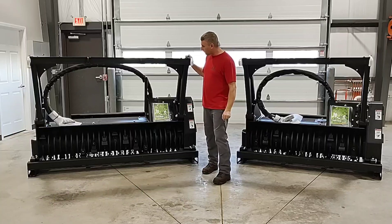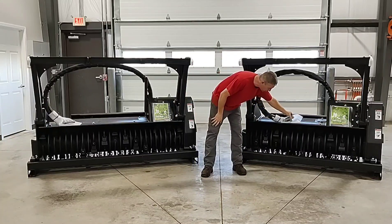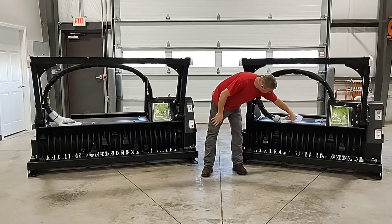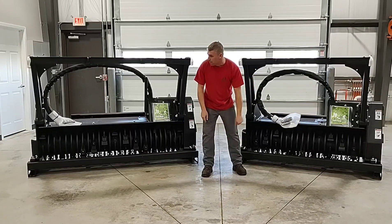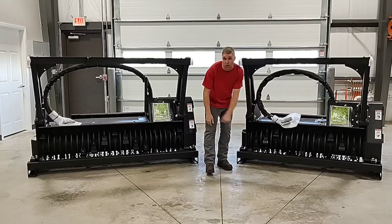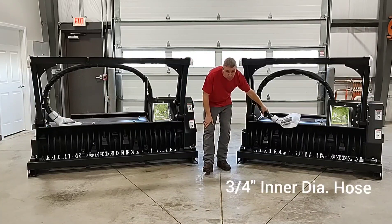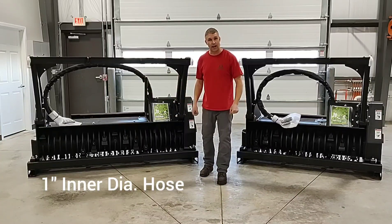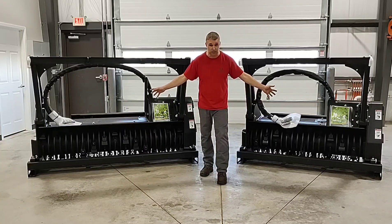Next I'll get into the hydraulic hoses. Both units will come with the same quick couplers, which are three-quarter inch quick couplers on your return and supply. They both will have a case drain — that is typical size for any high-flow skid steer on the market. But the difference is that the diameter of the return and supply hoses are different. On the 150D the hoses have a three-quarter inch inner diameter, where the 180D has a one-inch inner diameter hose — so there's a quarter-inch difference in the diameter of hoses between these two units.